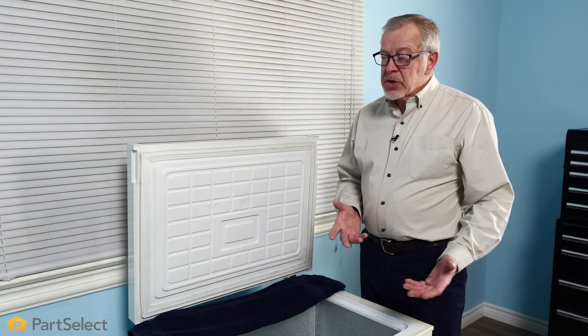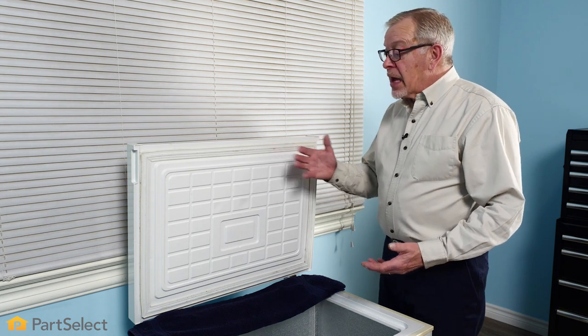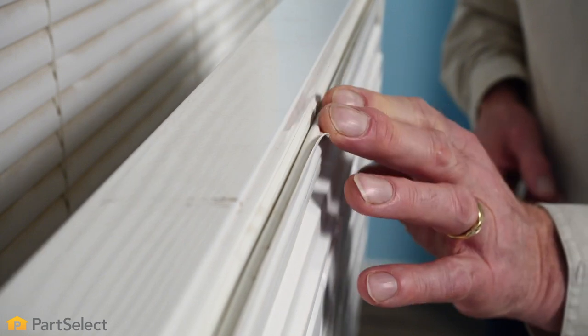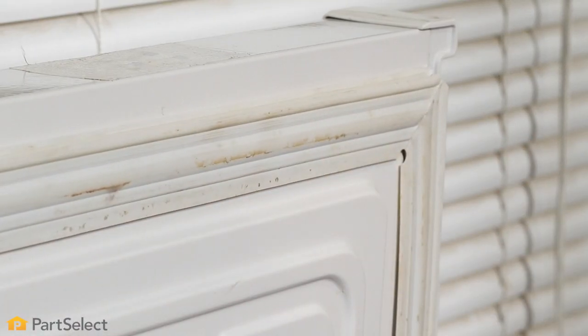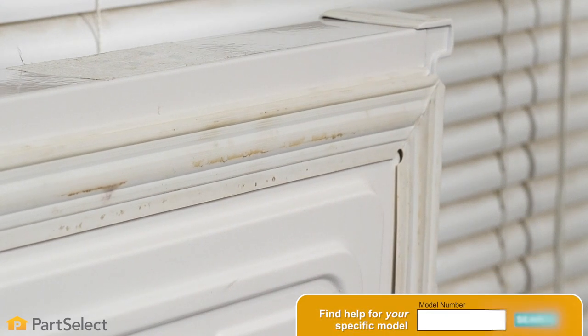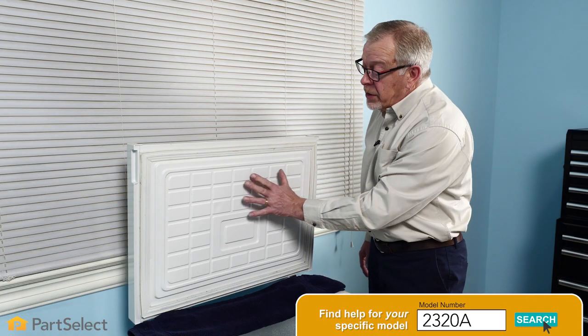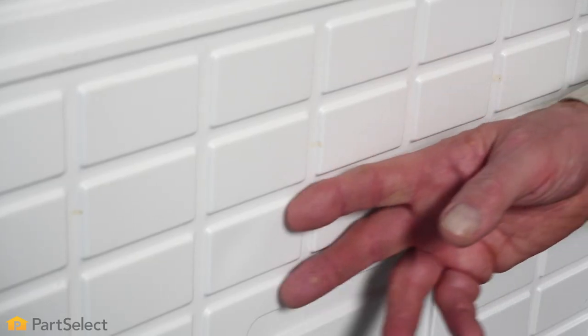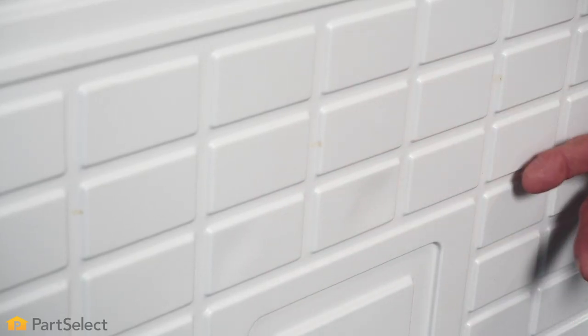Now as we turn our attention to the lid liner and gasket, we want to carefully inspect that gasket looking for any signs of deformity or damage — if so, you'll need to replace that gasket. We'll also look at the liner and check for any signs of a crack; if so, you'll either have to repair that or replace the entire lid.